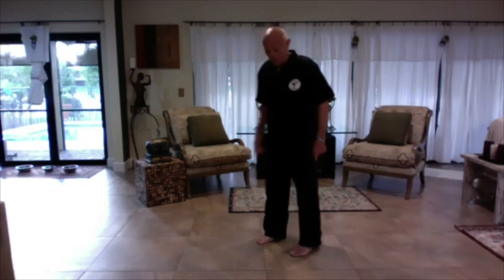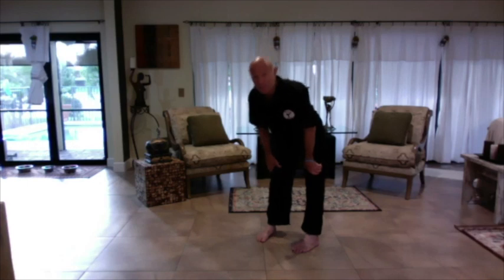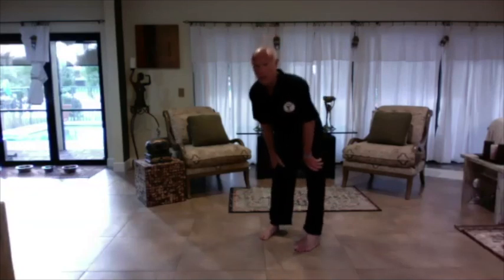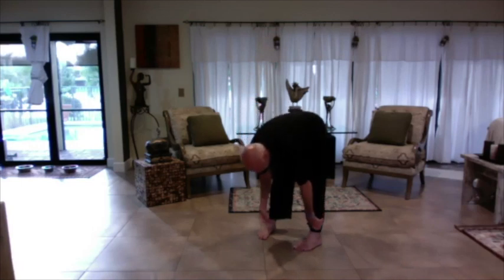The easiest way to work it: put your feet about shoulder width apart, toes slightly inward. Put your hands on top of your knees. Keep your head up so your lower back stays straight — don't hunch over, keep your back straight. Slide down your shin to your ankles and keep your eyes on the floor. Now you should feel a little bit of tension here. We have the temperature, we have the tension, and now we're going to hold it for a length of time.